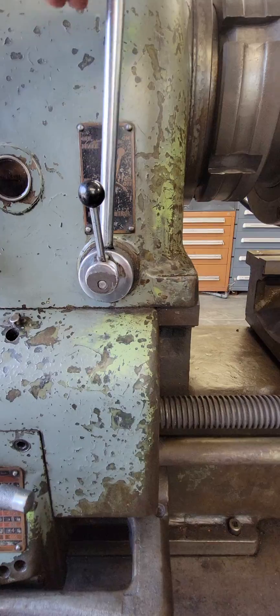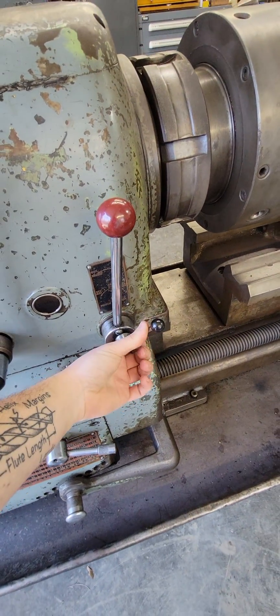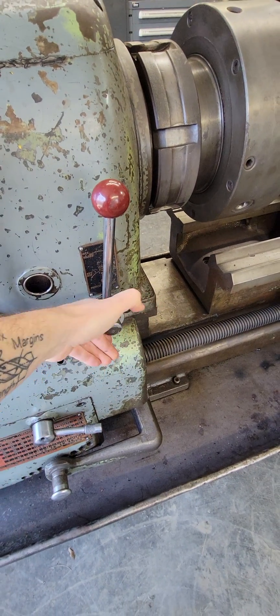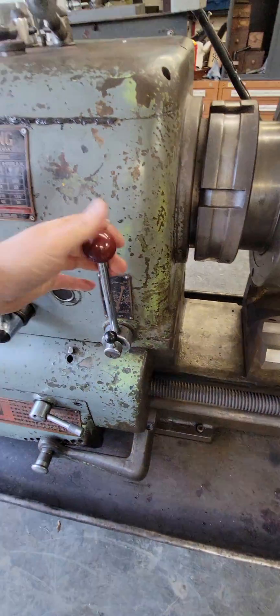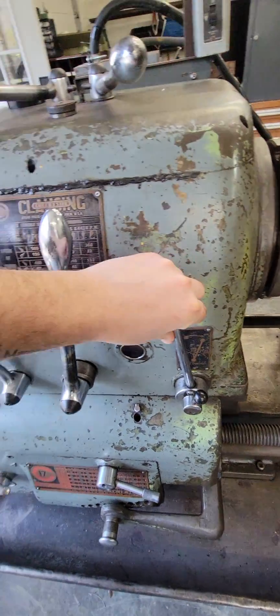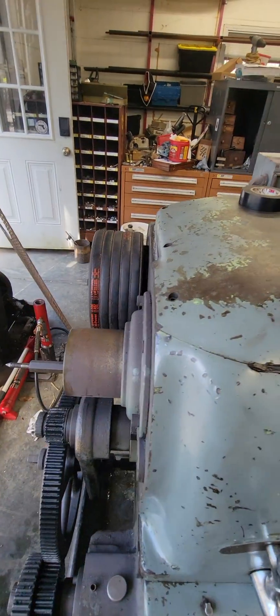The controls on this are: speed control here — low forward, high forward — with an off position between the two, and then the same for reverse. This is my on/drive mechanism, off, and it actually has a headstock brake that operates inside of the pulley.